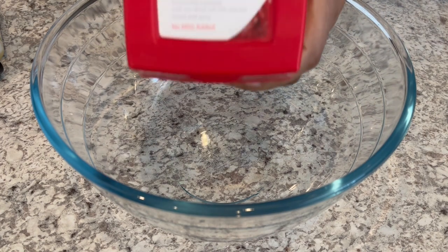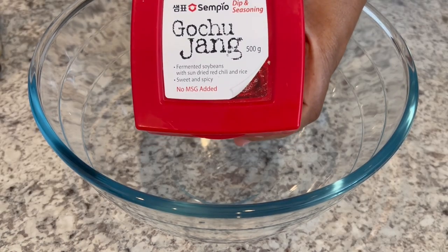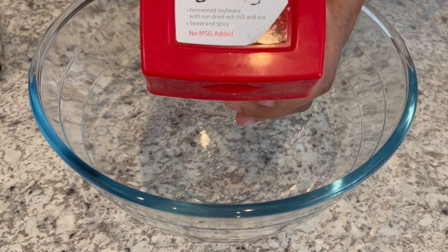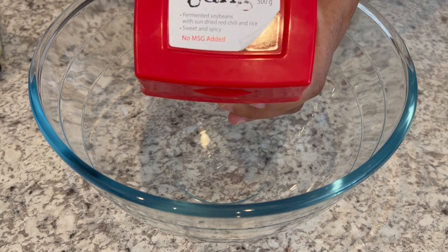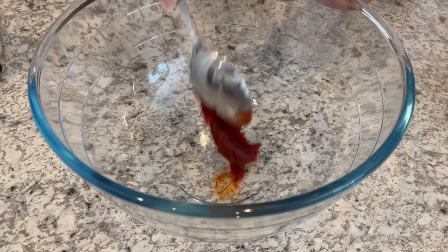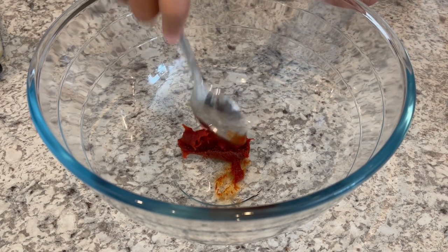While our wings are in the oven, let's get started on our sauce. We're going to start off with some gochujang, which is a Korean fermented soybean condiment. It is very spicy. I'm going to use a couple of tablespoons — adjust to your taste. I'm using the same bowl that I prepared my chicken in — I washed it, of course — because you're going to end up tossing your wings in the sauce.